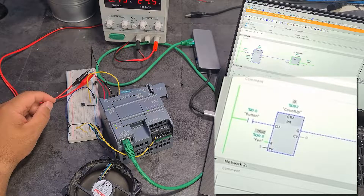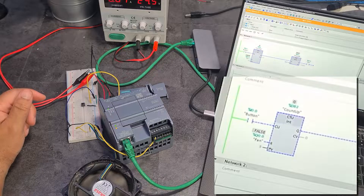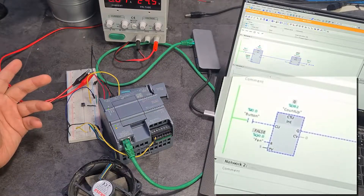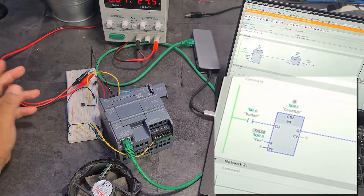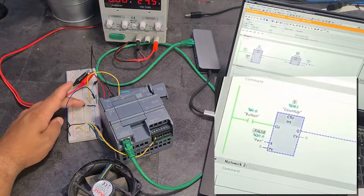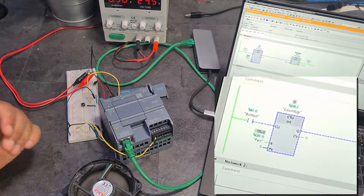What you could do is run the extractor fan for five minutes only after five people have used the toilet instead of one. So three, four, five - the fan kicks on and then turns off again.